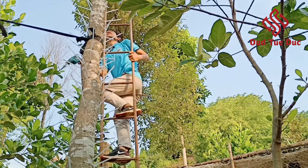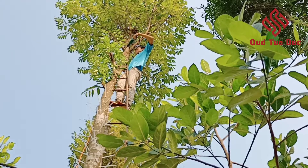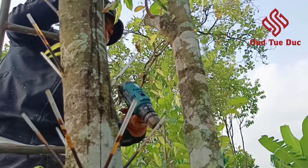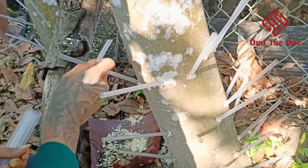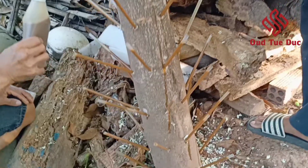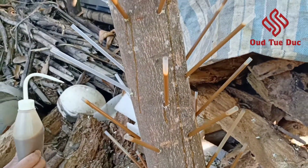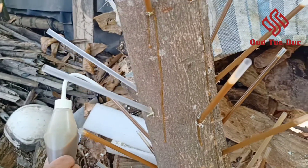In the first step, we use the machine to drill holes into the Agarwood tree. The next step is putting the straws into the drilled holes, and then we pump the compound through the straws into the Agarwood tree.